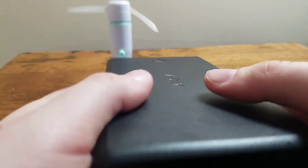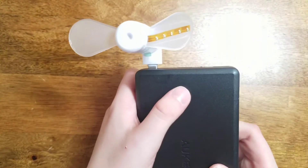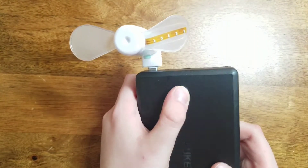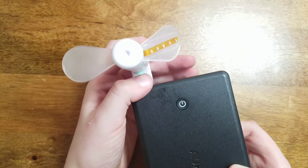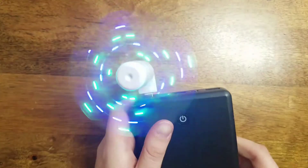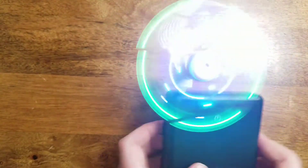So here it is — I just plugged it into this power bank and I'm gonna go ahead and turn the power bank on. As you can see the fan will turn on, and the fan actually works really well. I'm not just saying that — I'm gonna go ahead and turn the lights on now.